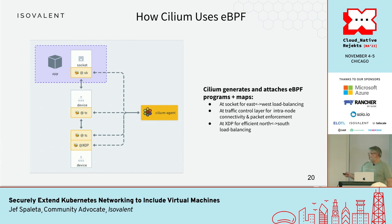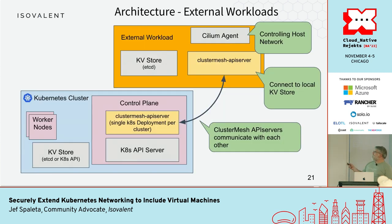Cilium uses eBPF — I'm not going to talk about it in detail; there are going to be many talks this week about that. I'm really talking about a higher-level feature combination here.